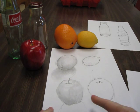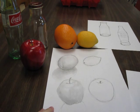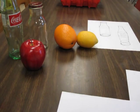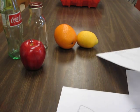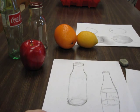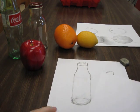Alright, last time we shaded our fruits — we practiced shading with our ebony pencil and our finger. Now we're going to work on shading a bottle. Again, we need our ebony pencil, our eraser, and our paper to help us not make a big mess.